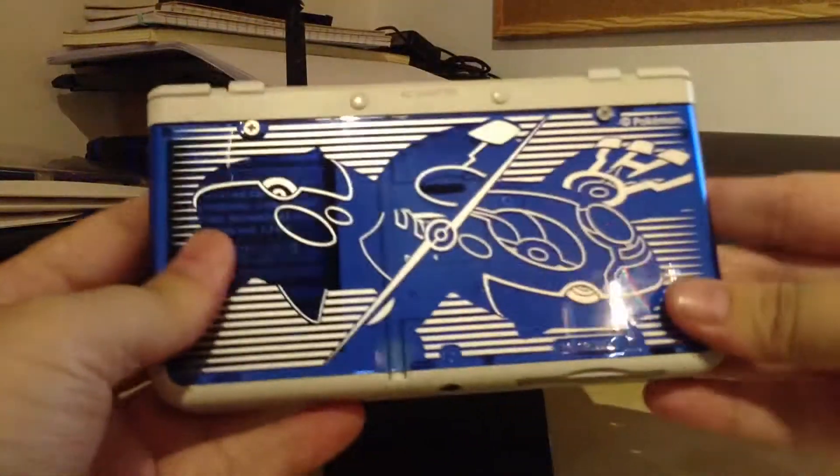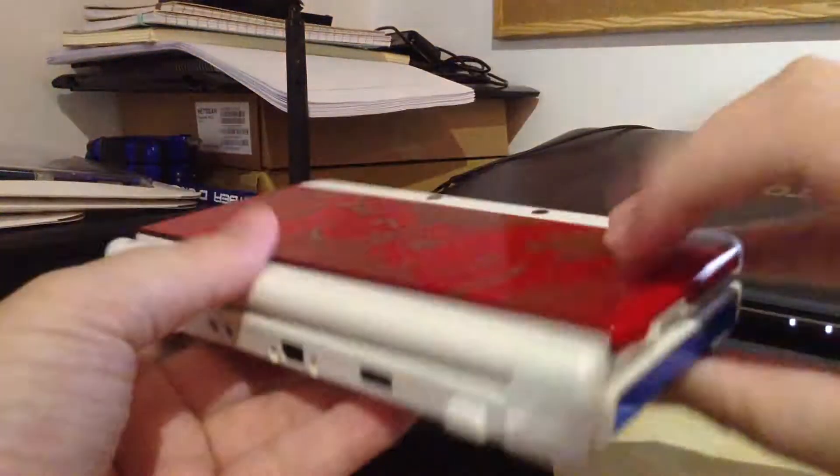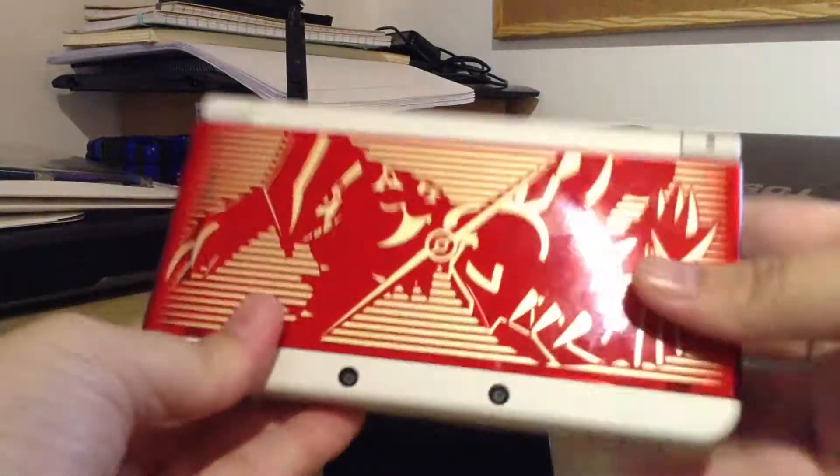And then there's the back. I personally like the blue better. I wish I could have had the blue on the front plate instead — like maybe they release a version where you could have it alternate, so you get blue on top and red on bottom, but I don't think they'll do that.